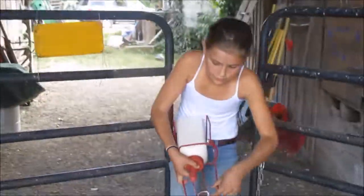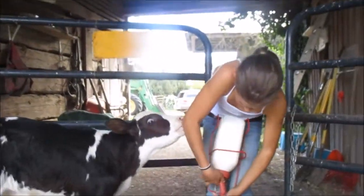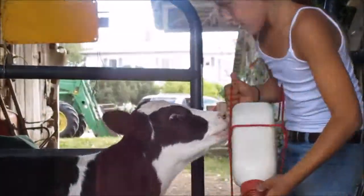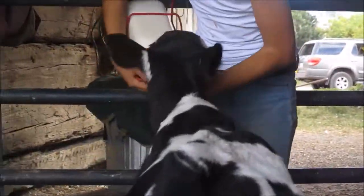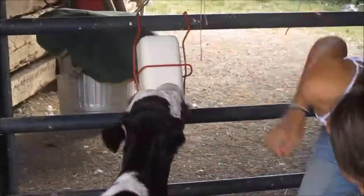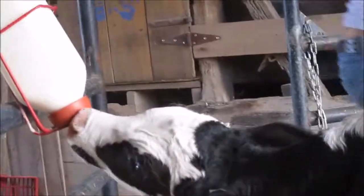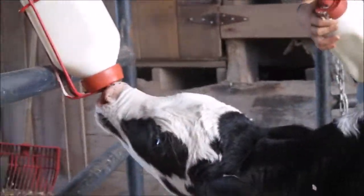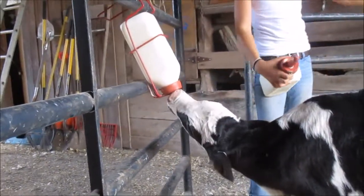They're both bull calves. I got them from a dairy farm. This one's name is Batman and this one's name is Robin.